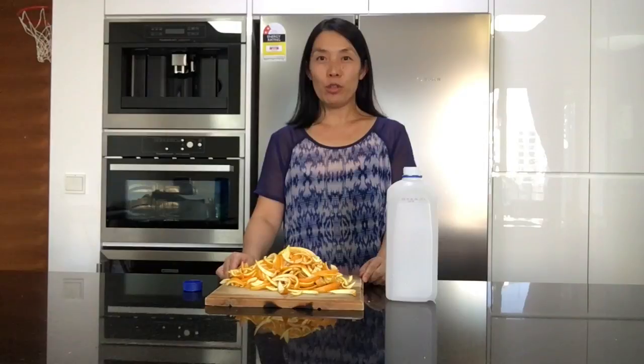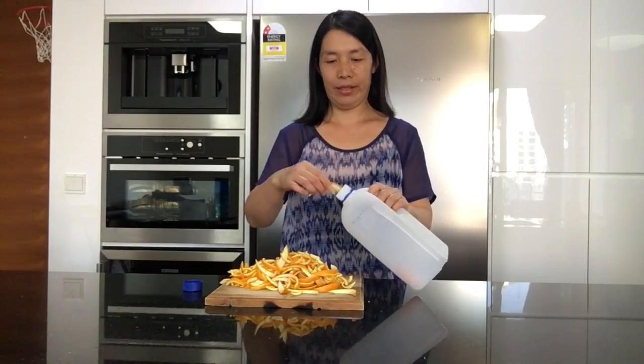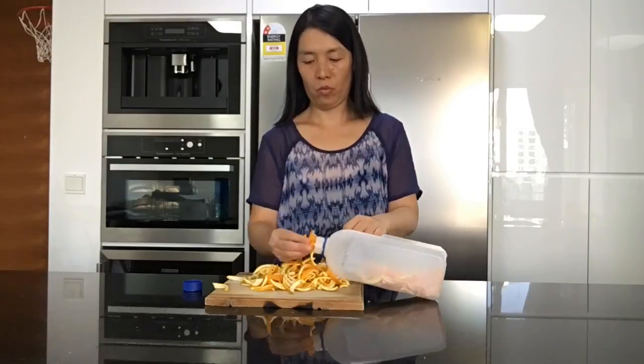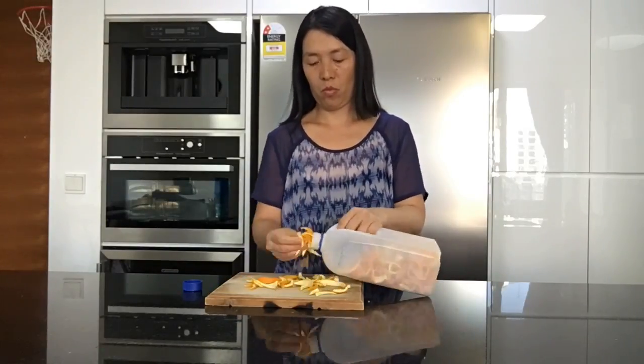I'm using a milk container. Now we need to add sugar and water.